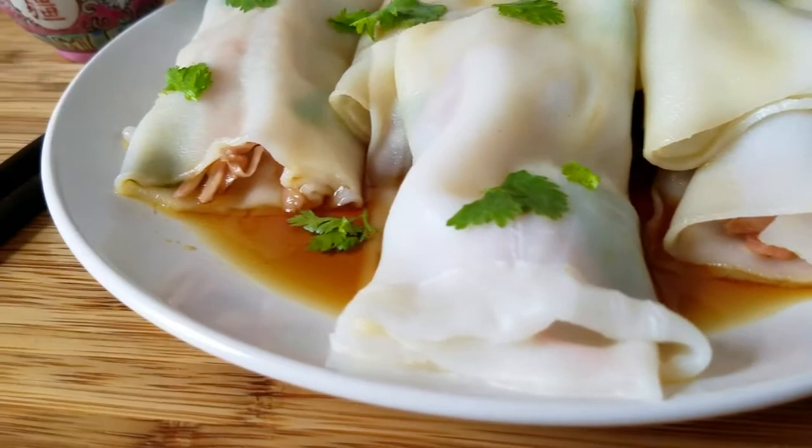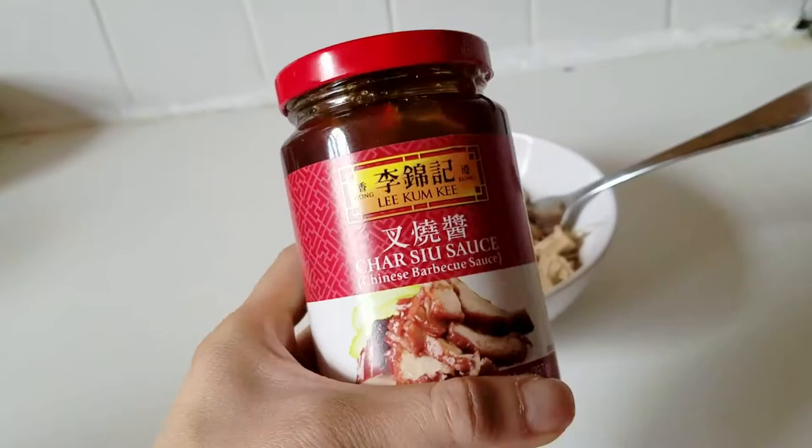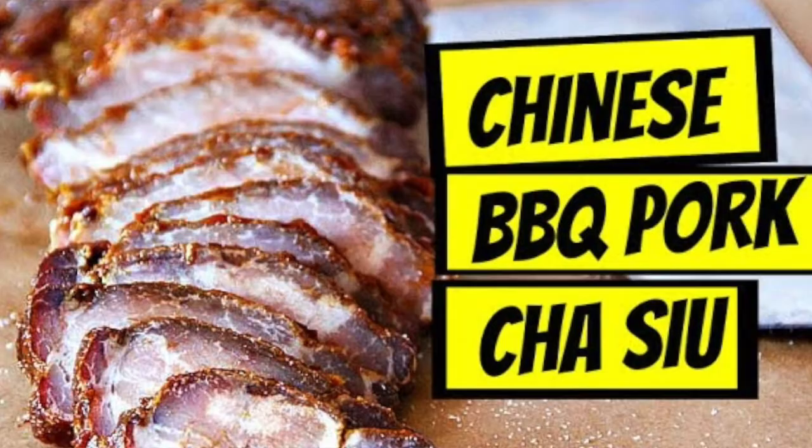Hey guys, so because you've all requested vegan dim sum so much, today I'm actually going to be doing the tassu noodle rolls. The noodle rolls are basically those long thick rice noodles that usually wrap around shrimp, pork — which is the tassu — or beef. And usually there's that sweetened soy sauce poured over afterwards. I ended up using jackfruit for the pork and a prepared tassu sauce I found at the store. I also made a tassu recipe a while back before I was vegan, and it has an amazing tassu marinade, so I'll link that below. So let's head over to the kitchen and get started.